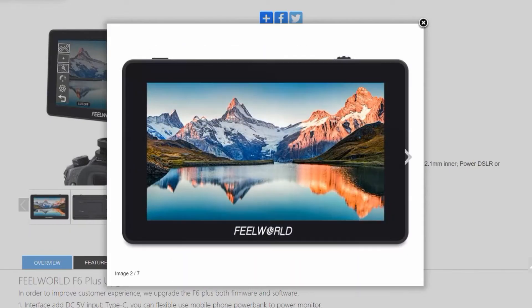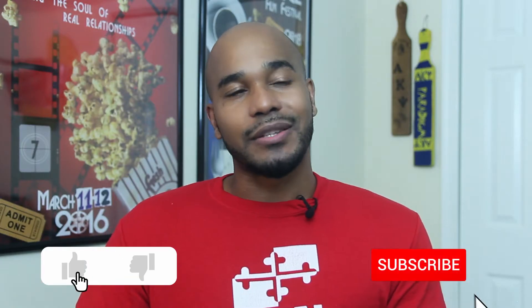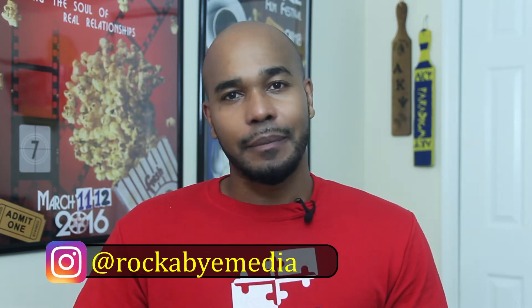What's up, YouTube family? This is Rocky here for Rockabye Media, here to review the Field World F6 Plus on-camera monitor. Why would I be reviewing a monitor that's almost two years old and not even in the league of an Atomos series monitor or small HD? Well, it's still relevant. Let's check it out.